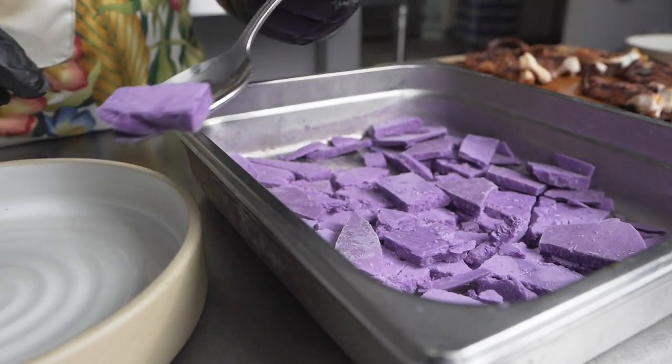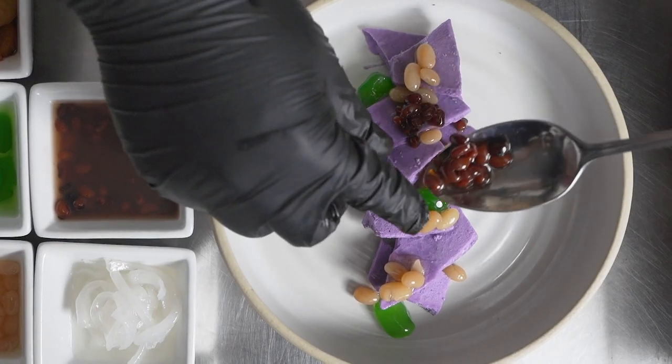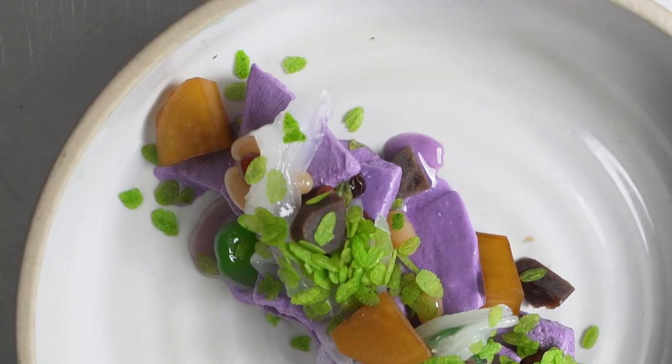In the kitchen, we're always forward thinkers, always thinking about how to save money but increase efficiency while still maintaining high standards on flavors. Utilizing this modern technology allows us to do all of those things and more.